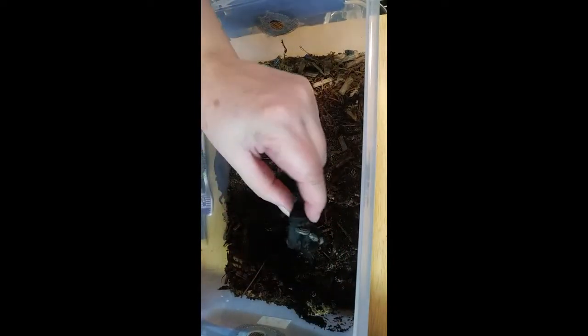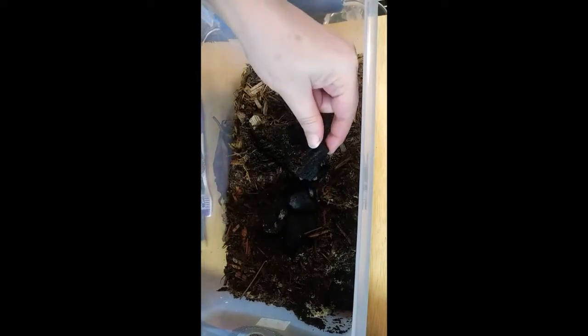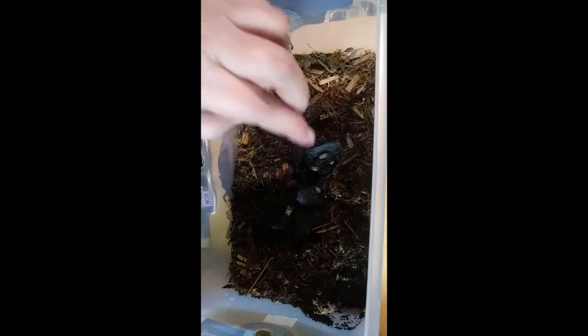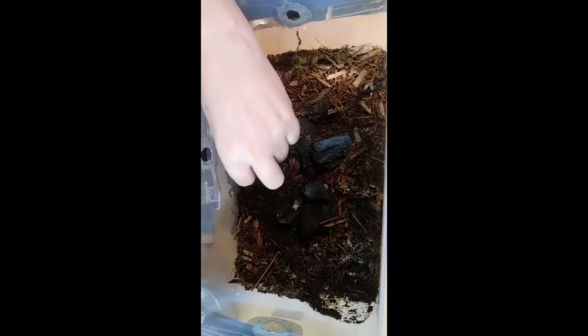So yeah, we need to get these guys out of here. Not sure how to be able to tell if they're bringing over fungus spores or not, but I suppose we'll just have to leave it up to the springtails to take care of it.